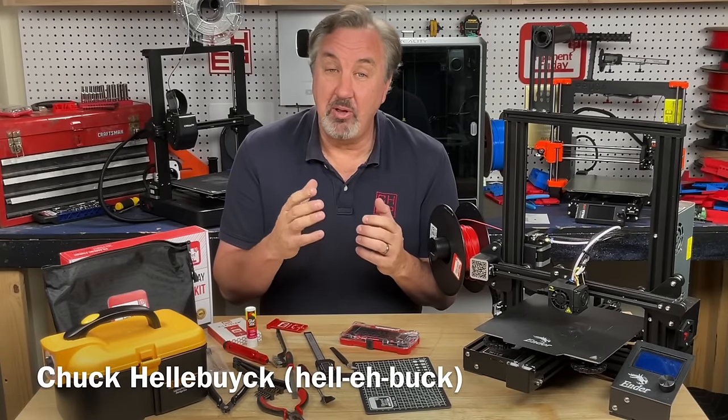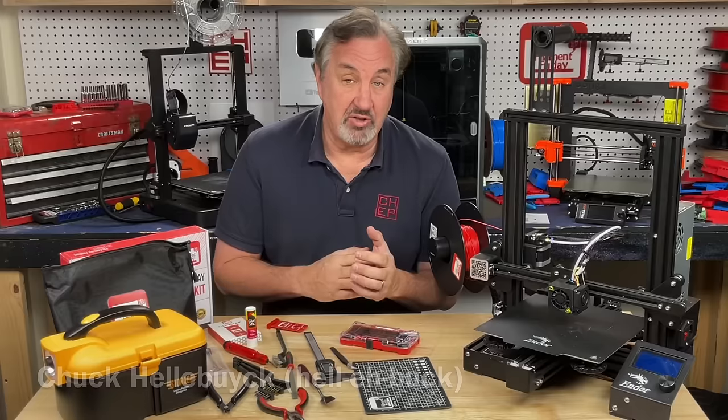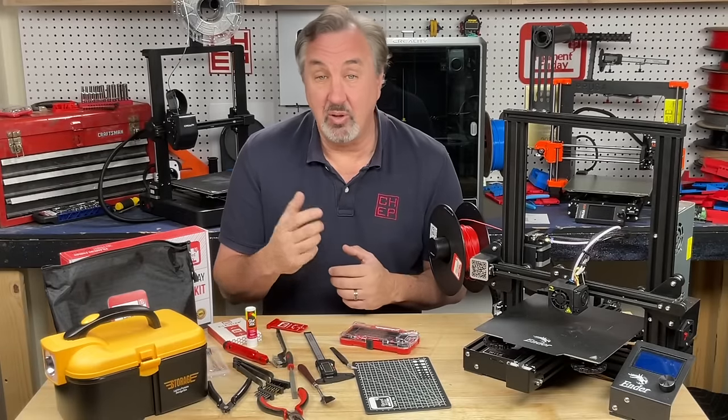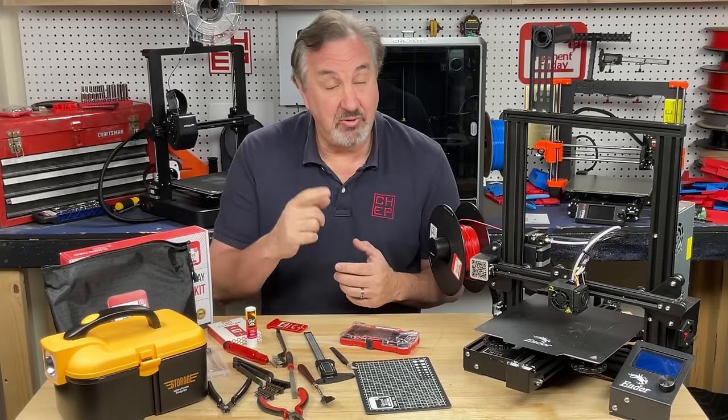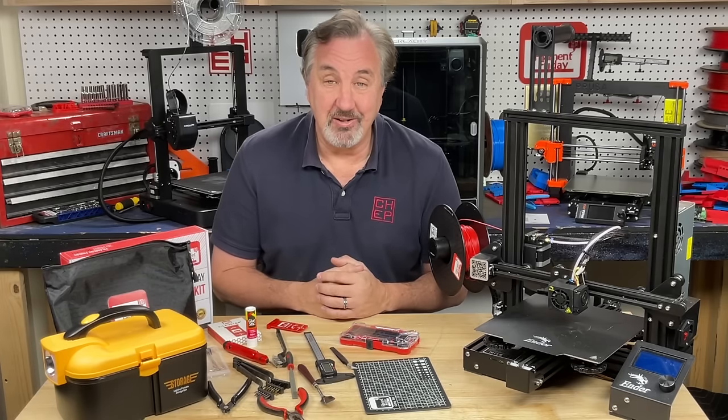It's that time of year again when you may be looking for stocking stuffers or low-cost gifts for friends or family that are into electronics or 3D printing. I've got a whole set of tools here that may just fit your budget, right here at Filament Friday.